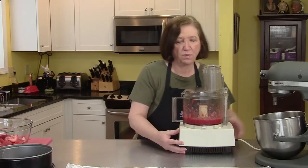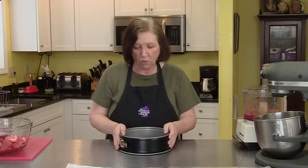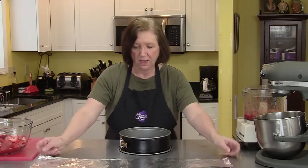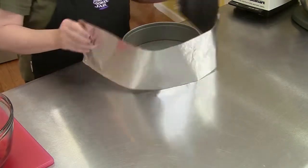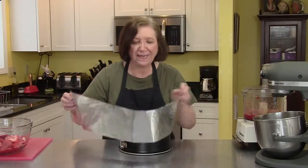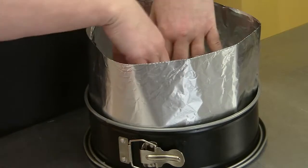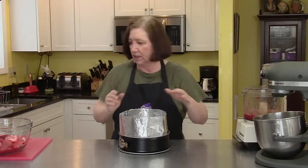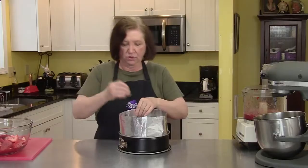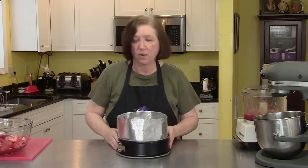Now let's talk about the pan. Here's the springform pan we baked the cake in — I cleaned it out and we're going to use it as our mold. I took a piece of aluminum foil, cut it to fit around the inside of the pan, folded it in half for a little more stability, and now we're going to put it inside the pan. I'm using a paper clip to hold it together for now. When you put the first layer of cake in, it'll hold it in place.